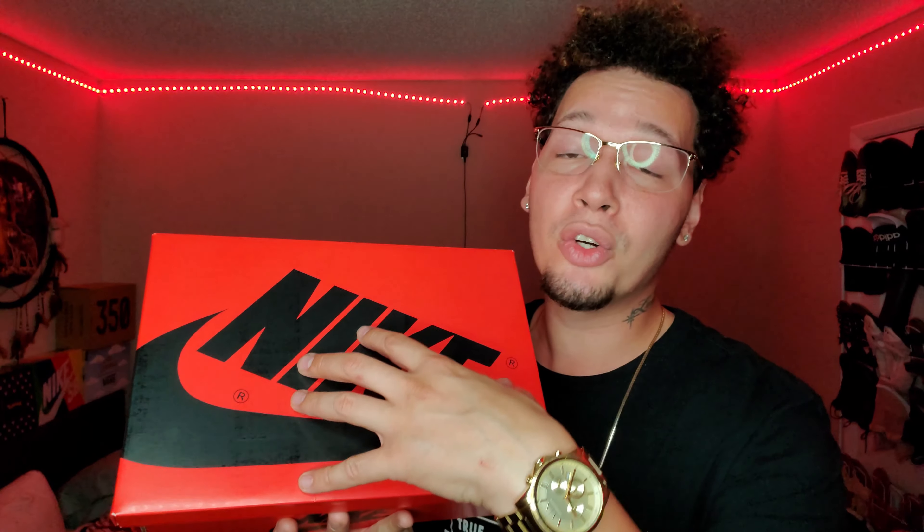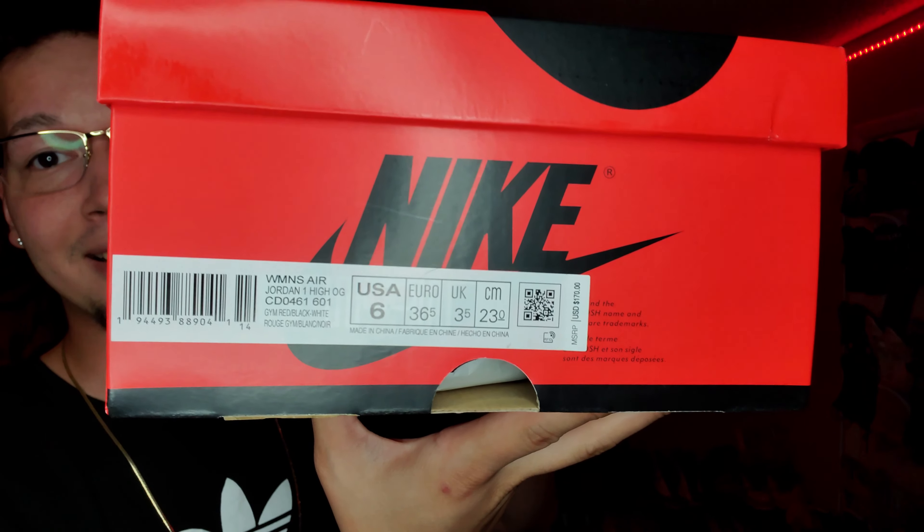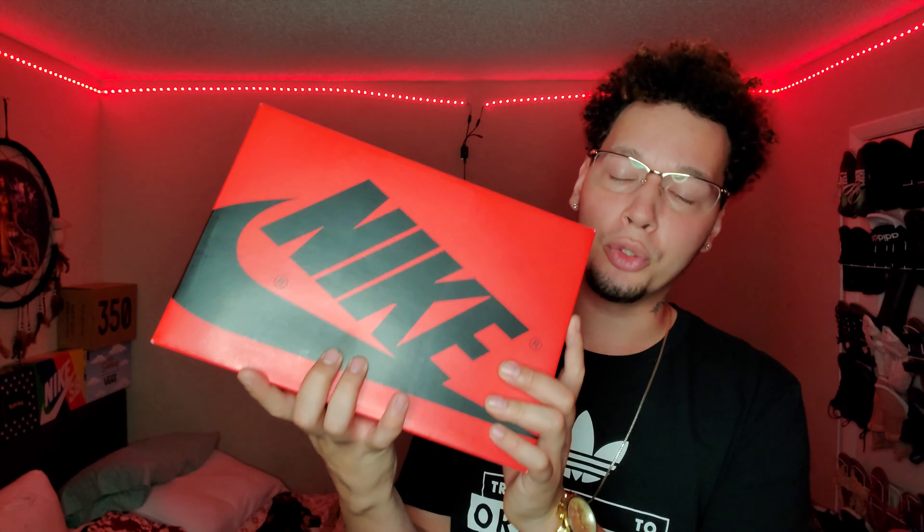I know a ton of people went for this sneaker — I went for them too. I also went for the Air Jordan 1 Tokyo and failed, and I also failed on the Satin Reds. But my fiancée sure didn't. She's been getting lucky hitting all these sneakers on the Sneakers app, which is unheard of. She's been hitting raffles on the foot sites too. She went for her size, a size 6 in women's. My size would've been like a 13, so that wasn't gonna happen.